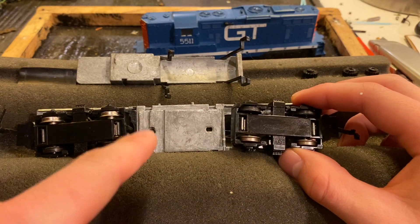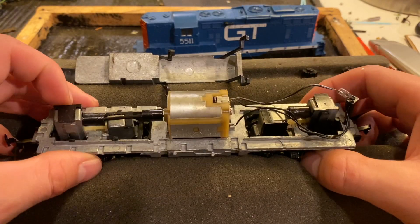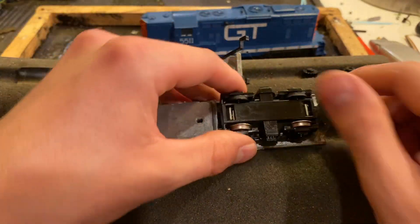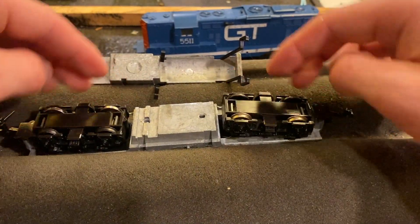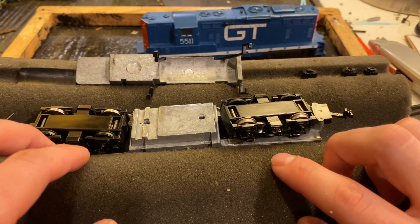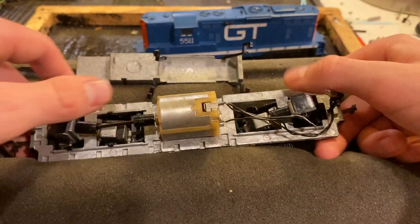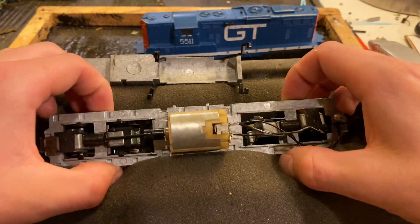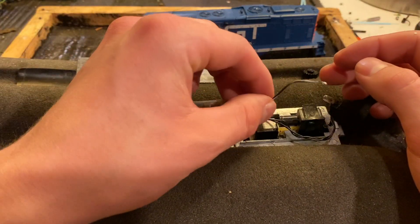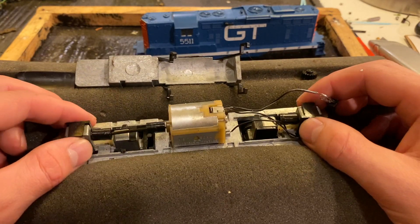I have seen cases where you have bearings which all pick up on the same side and the frame is all charged with the same power. Usually with those you have wipers on one side — for example, four wheels which pick up and feed power into the frame, and then on the other side another four wheels which are connected to wipers. Those would go through wires and up to the other end of the motor, which is how you'd isolate that. But in this case that doesn't seem to be how it works. I'm really puzzled by this one — really unusual.